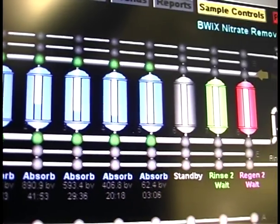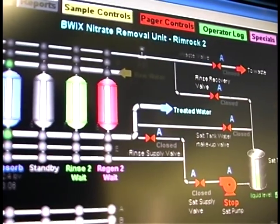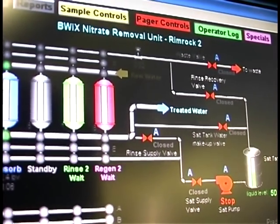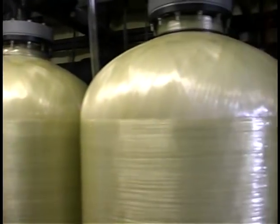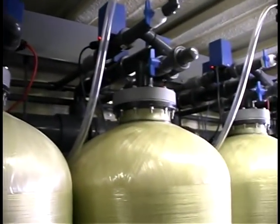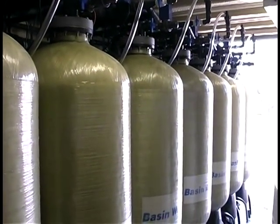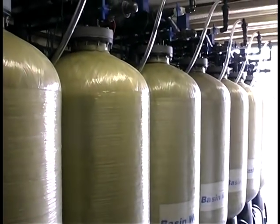Typically, all but three vessels are in production: one vessel is in standby mode, one is in the process of regeneration, and one is offline for regeneration. At any given time, up to three beds will be out in some stage of regeneration, while the remaining seven beds stay online treating water. As a bed regenerates, there is no reduction in capacity — the unit continues to operate.